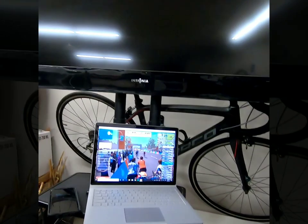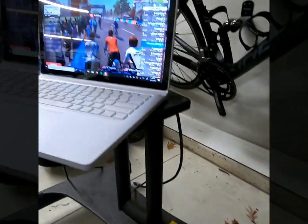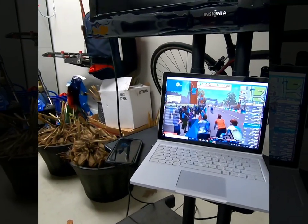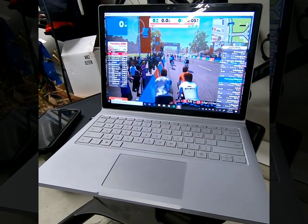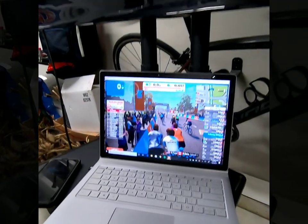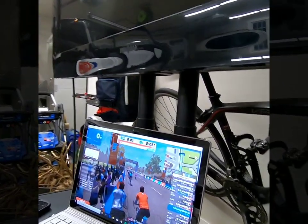That's it — that's how you set up a Wahoo Kickr. I wanted to show you real quick my setup. I've got this stand here — it's a pretty nice stand, I got it on Amazon for about $129. It holds your TV and has a spot for your laptop and phone. I've even put water bottles on it, because the bike sets up right here so you can pull up nice and tight to it. Then I hook up a wire to my laptop with HDMI to the big screen so I can watch it on a big screen. I'll put the link in the description.